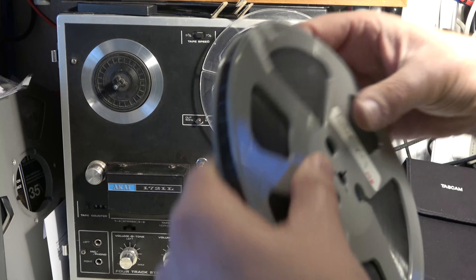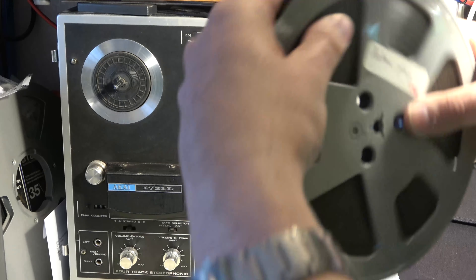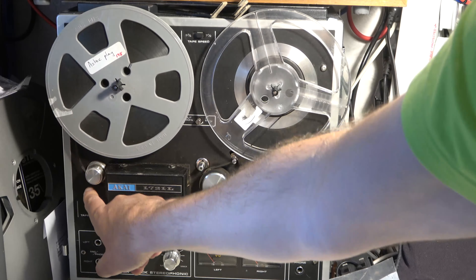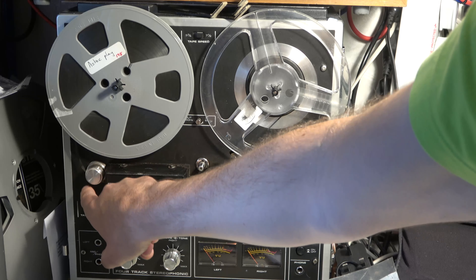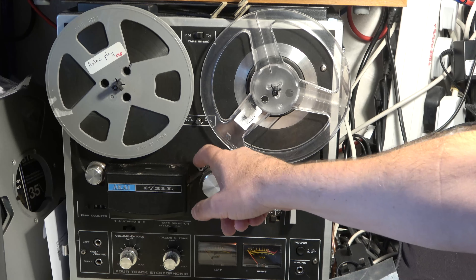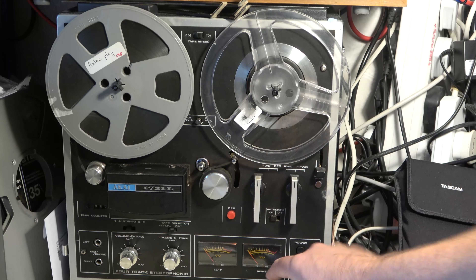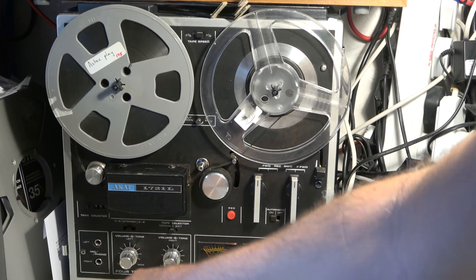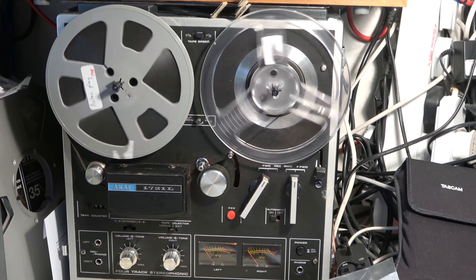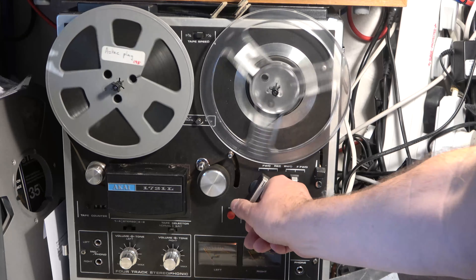Since we're here, let's look briefly at the Akai 1721 — I actually like this machine. Let me show you what's different compared to the big Ferrograph, what's better and what's worse. The tape is threaded: it goes over this guide, through the heads, between the pinch roller and capstan which is spinning, and the auto-stop guide, which you can override. Select play and off it goes.